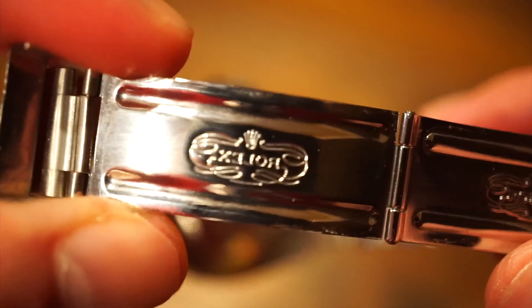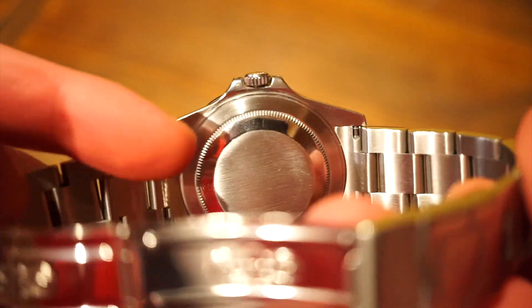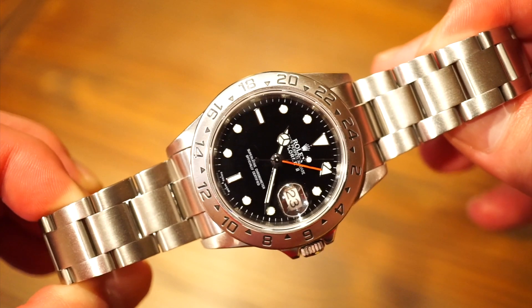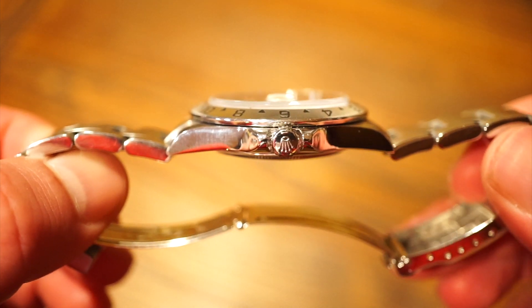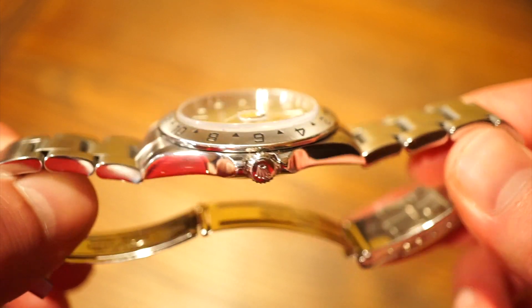Everything is really in good condition on this model — I would almost say it's new old stock. The case back features solid end links and a screw-down case back, pretty sterile and simple like any other Rolex. The sapphire crystal on this model is flat and sits a little above the stationary bezel, which looks pretty cool — definitely different than the modern Explorer 2, and I like that aspect.